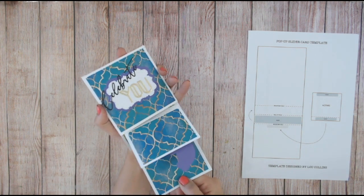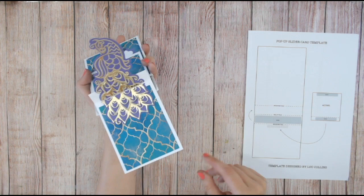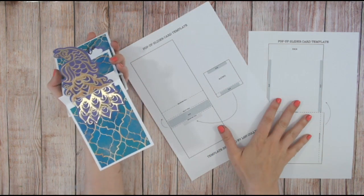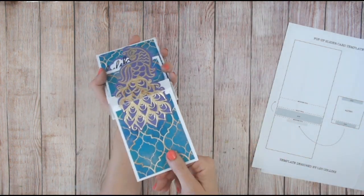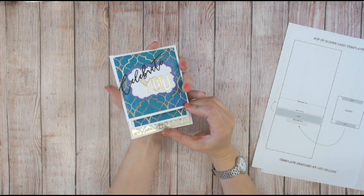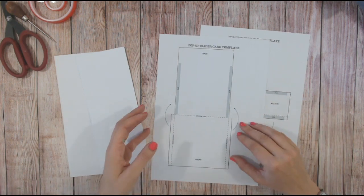I've used it in so many cards in so many different ways — it's a layering Peacock. I've added to this video a template, a two-page template that you can download as a PDF. It's available through the link below in the description. If you love videos like this, I'd love it if you'd subscribe to my channel. Right, let's get started with creating the card base — the mechanism first, then the decorating afterwards.